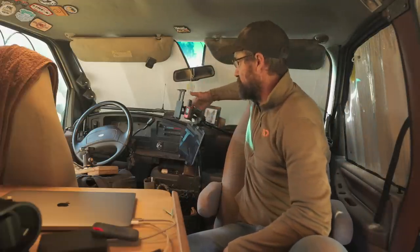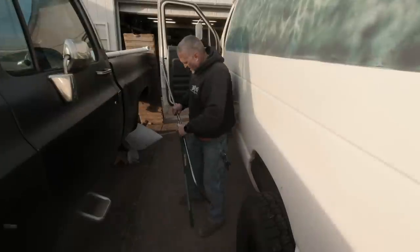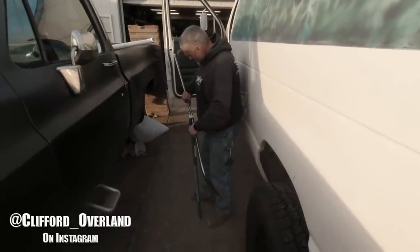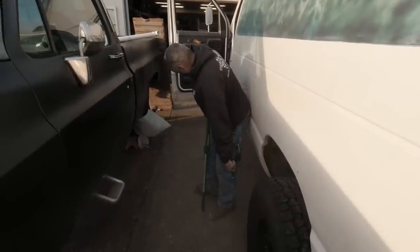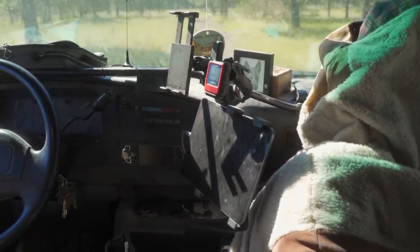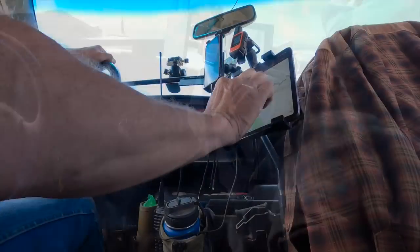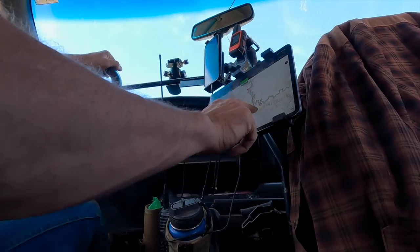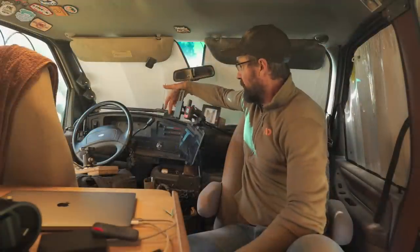One piece I get asked a lot about is this bar going across the top of the dash. This was actually made by my buddy Scott, who is an electrician - he bent it out of EMT. It makes a great place to put RAM mounts, so I've got my cell phone mount, my Garmin GPS, communications, a tablet mount, and my tablet which I use for navigation with Gaia GPS and Google Maps.